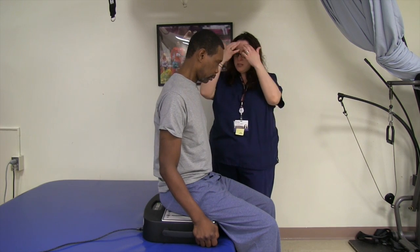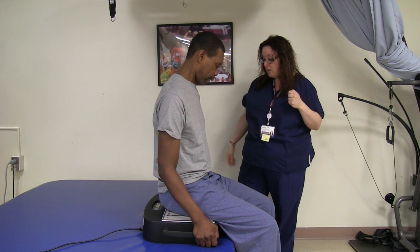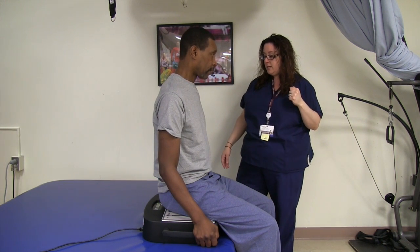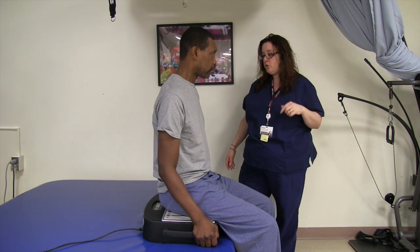Okay, so this is a Galileo — we use it a lot with stroke rehab, among other things. Right now you're sitting on it and we're going to work your trunk muscles to strengthen the muscles in your trunk.